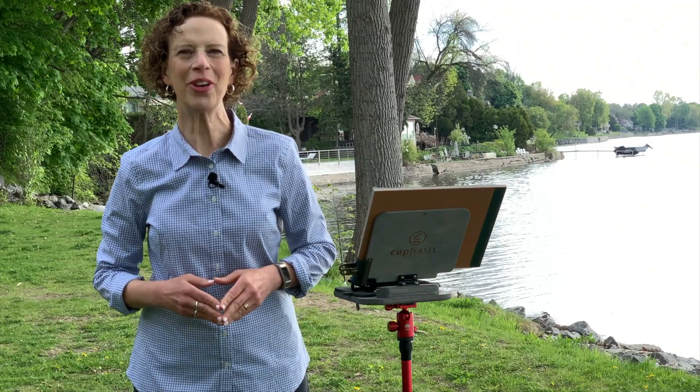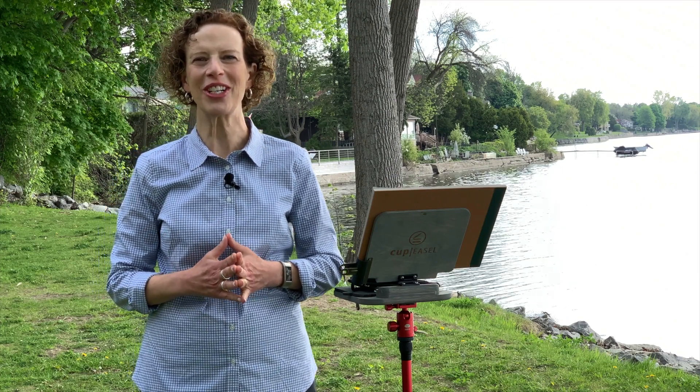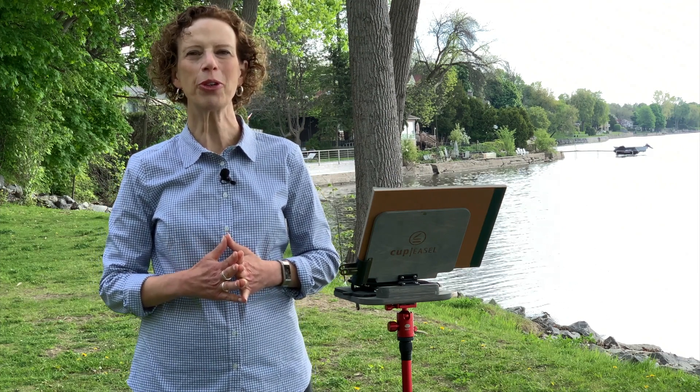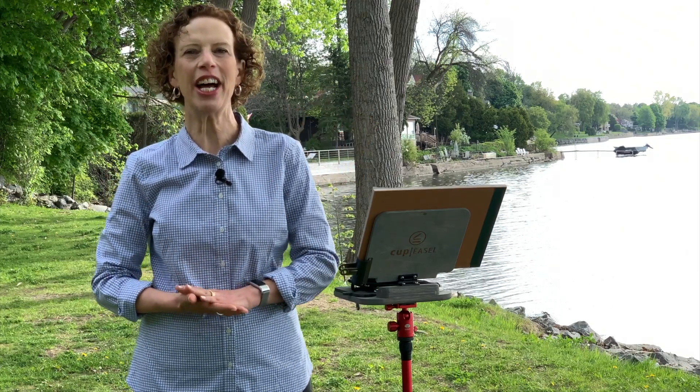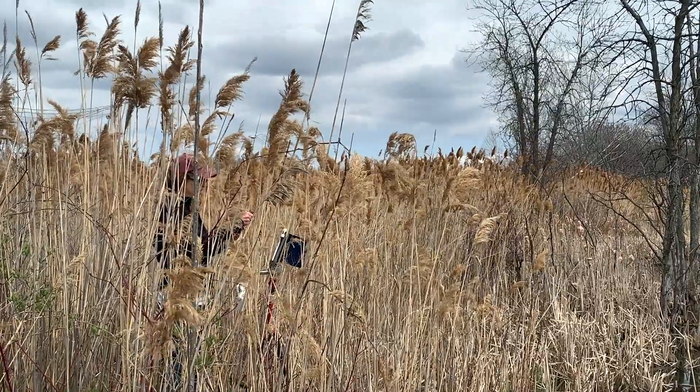Hi, I'm Shari Blaukoff. Welcome to Sketching Skies in Gouache. I'm here in beautiful Bay Durfay near my home, where I'm capturing a brilliant blue sky and clouds over the lake. I do this often.